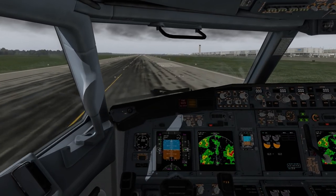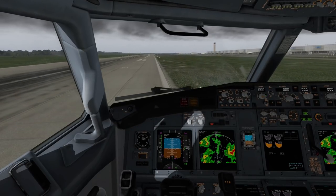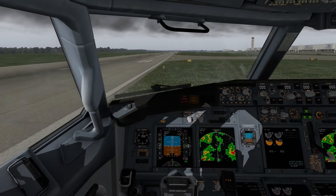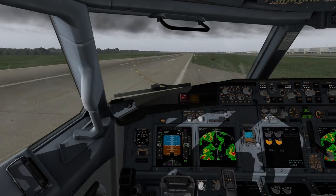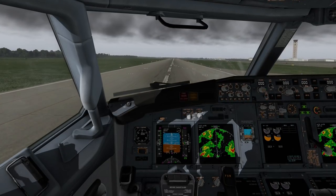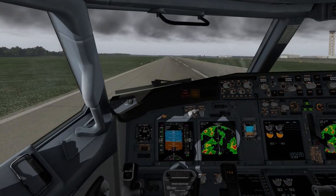I set the weather to Stormy just to check it out, and oh my god — I did not expect this thing to be pulling that far to the right. I'm off the runway! Let's miss the sign — we missed it. Get back on there. I was not expecting that much torque. Well, that's my fault — I should have known better.